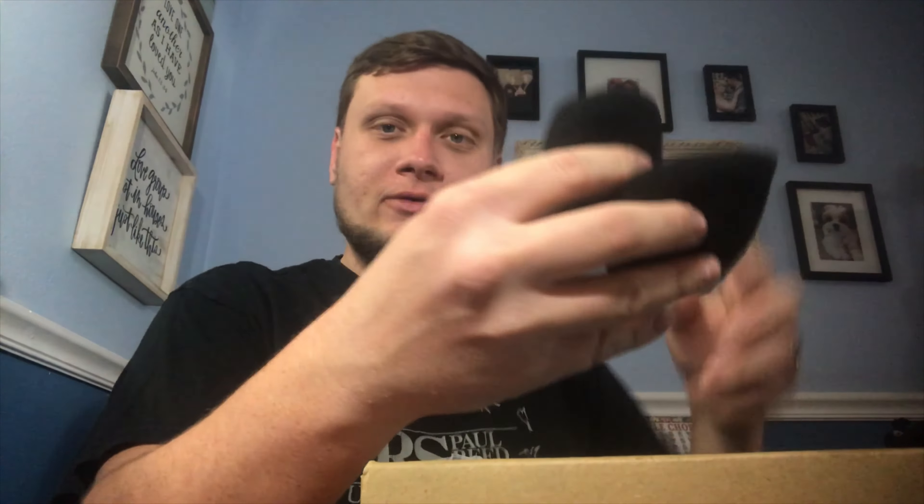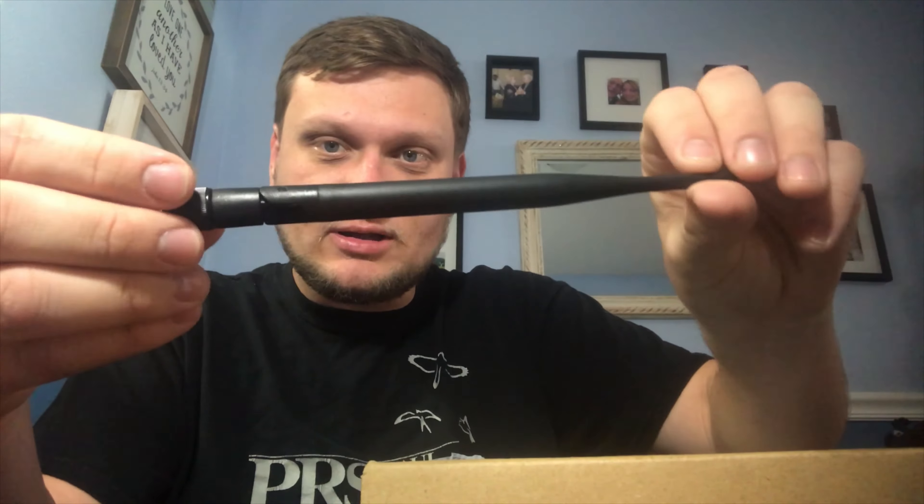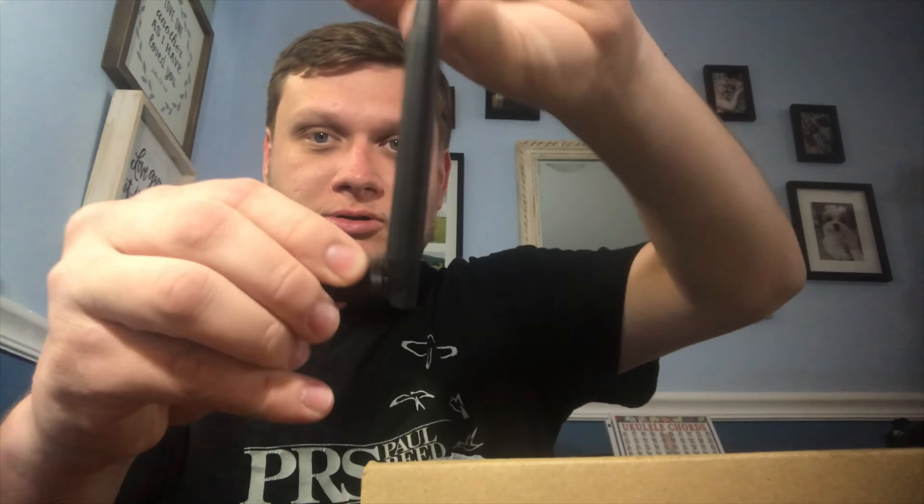So what comes in here? We have two pop filters, which I think is nice because I always want some pop filters. A quarter inch input so you can plug the receiver into a PA system. Here is the power supply. These are the antennas for the specific channels — they go like this. So let's put that to the side.